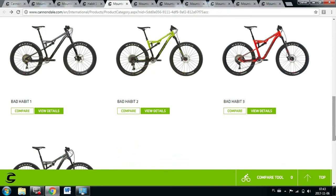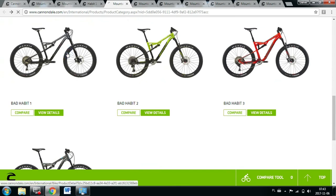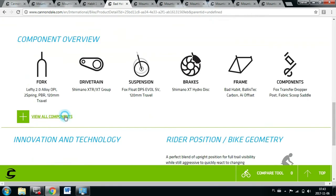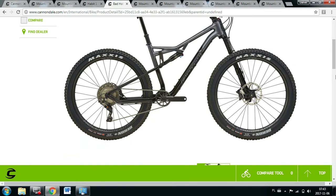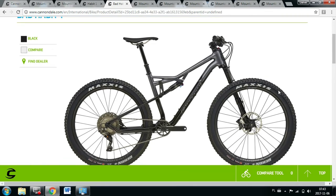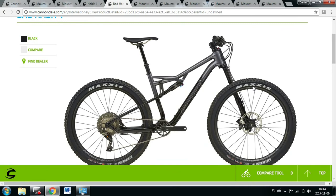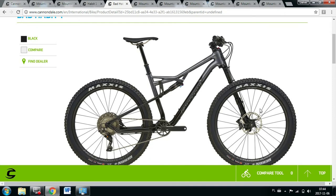Now it gets more complicated because we still have Habit, but this is the Bad Habit — it has plus-size wheels. This bike will be heavier, and maybe you'll have more fun on plus size. I personally don't. You've got 120mm front and 120mm rear with much wider tires. Maybe you want more grip and feel you have more fun on these tires — then choose those. But for me, with 120mm of travel front and rear, I would go for a standard bike rather than plus, because plus is heavier and I don't really feel like plus tires make me faster or more fun.